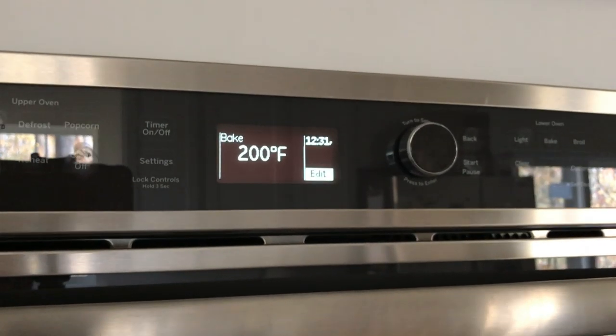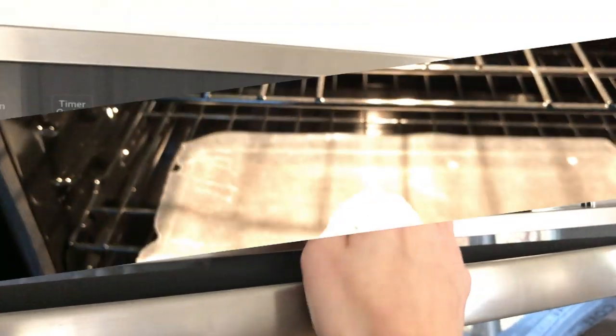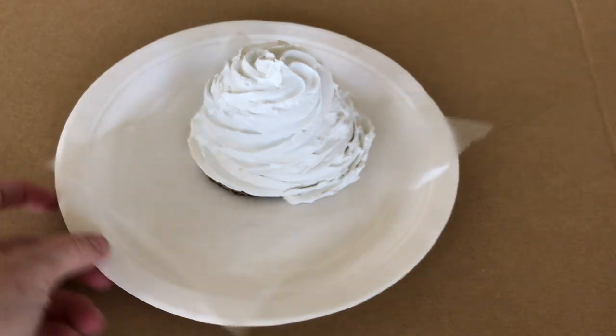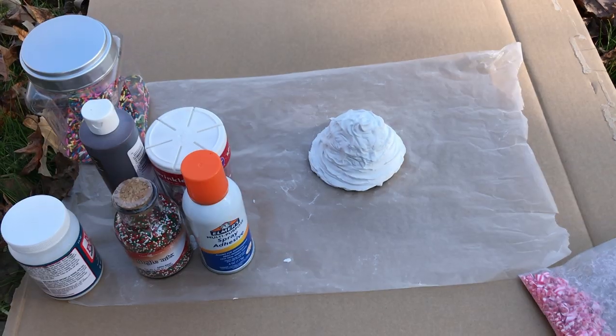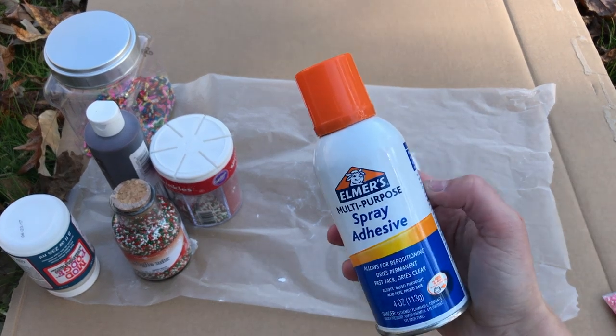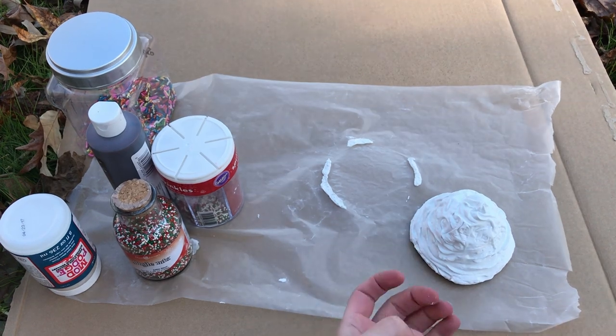Then I'm going to bake the topper at 200 degrees for about 20 minutes, and this is what it should look like after you remove it — dry and solid. This just helps speed up the drying process. Make sure you let the whipped topper cool down prior to adding your toppings so that nothing melts.